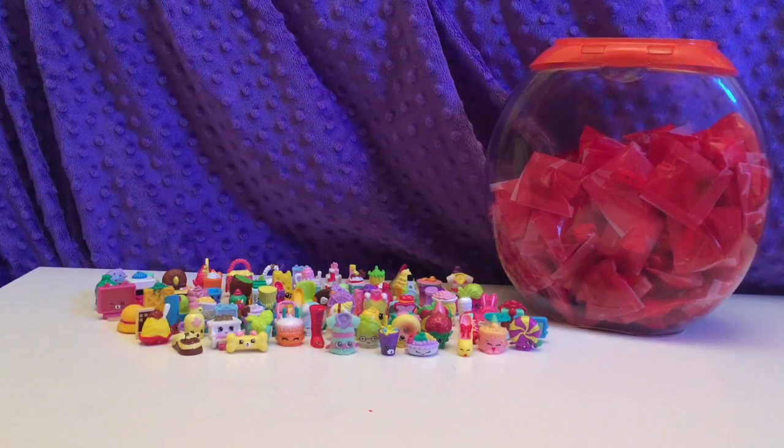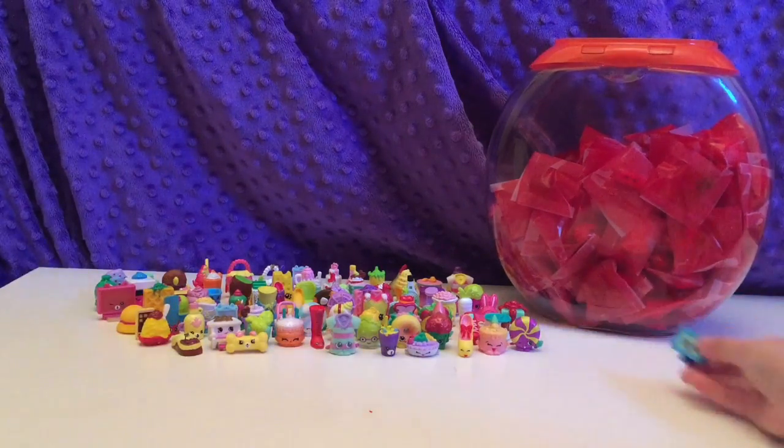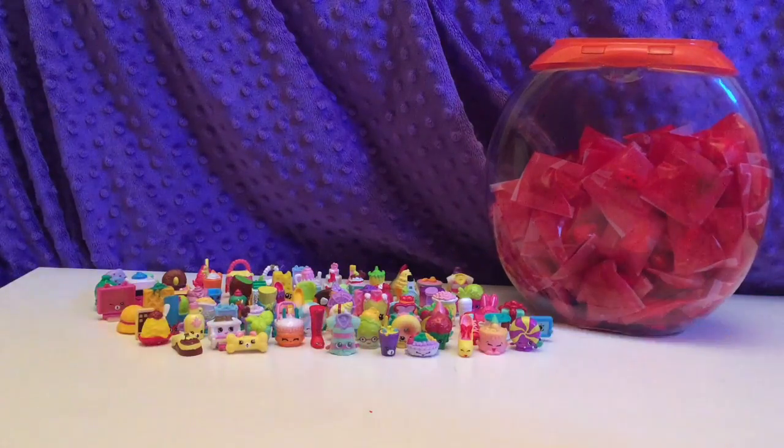Hey guys, it's Sassy Girl Toys and Tammy. Today we're going to be doing another video where we open 50 Shopkin Blind Bags. So let's get started. Who would you like to get today? I'm still hoping for Sweeks. I'm going to change mine — I'm hoping for Tammy TV in the pink. If you see down here, we have it in the blue, so I'm hoping for it in the pink.